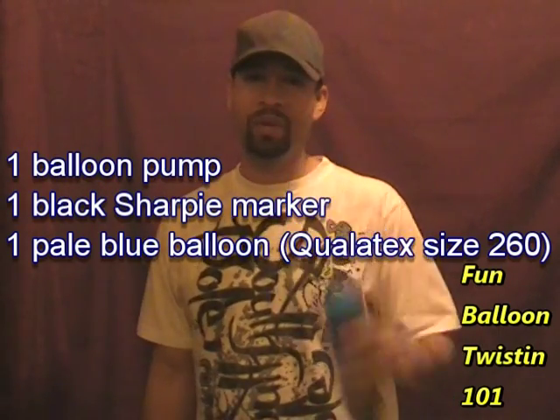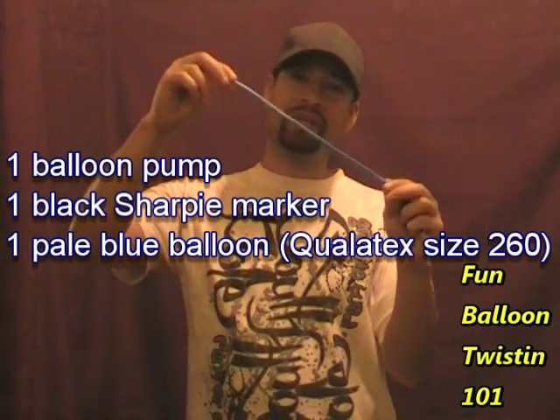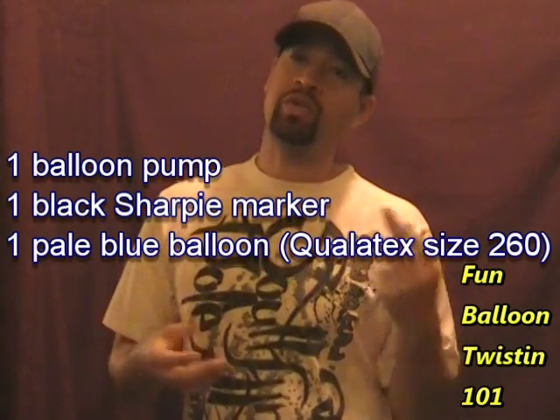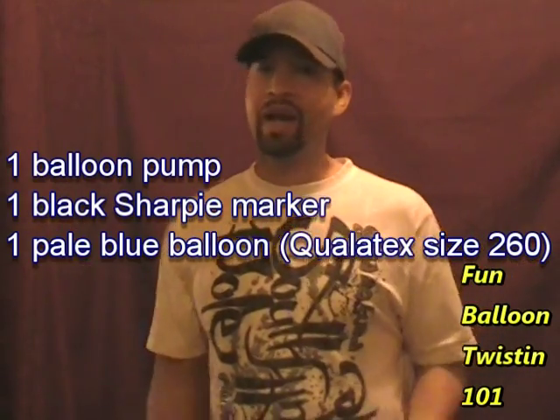To make this one, I'm going to use my balloon pump, a black Sharpie marker, and a size 260 Qualatex brand balloon. I'm going to use pale blue — you can use gray or any color you want. Go ahead and put some air into the balloon; you want about an eight and a half inch tail.